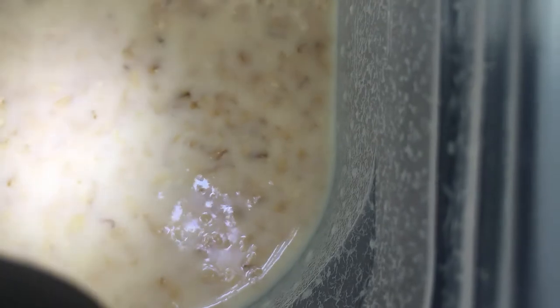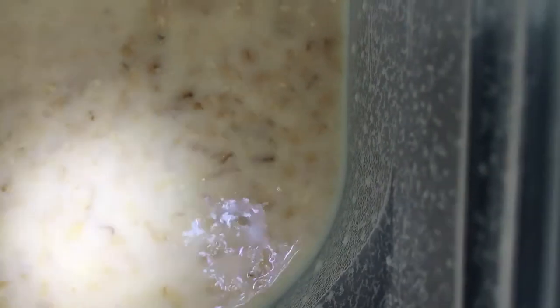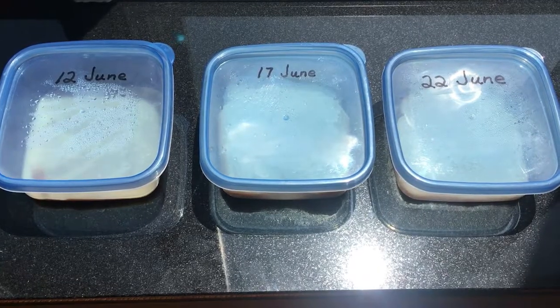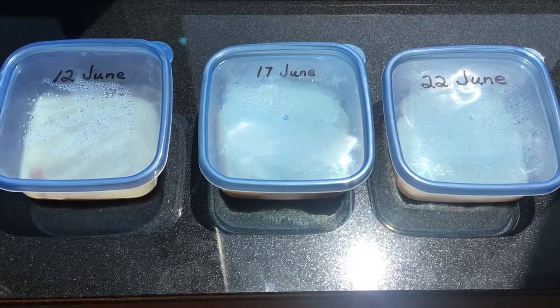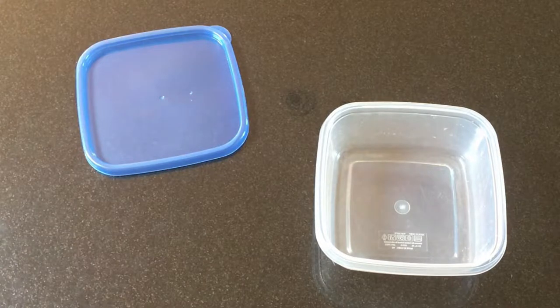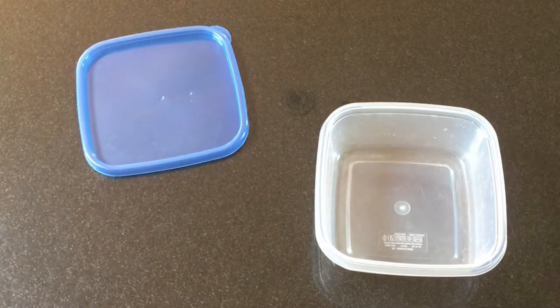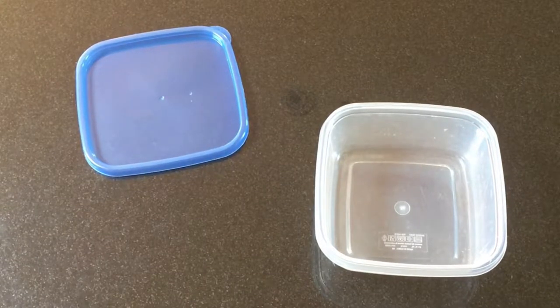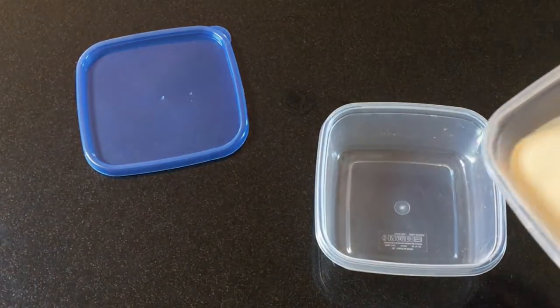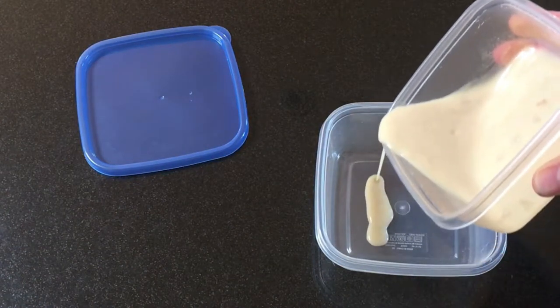mashed potatoes, bread, or cornmeal. I began with oatmeal because it came with the starter culture I ordered online, but I soon switched to bread because I found it quicker and easier. I start with a 2-cup Ziploc container. You can use anything that will allow you to wipe worms off the sides — so not too deep, and round is probably easier than square.